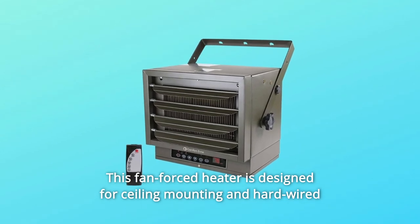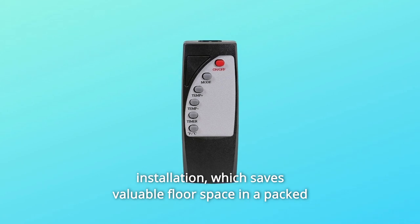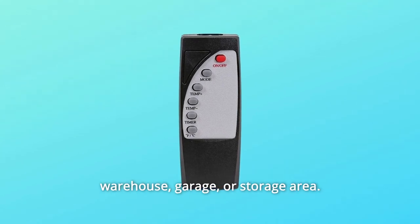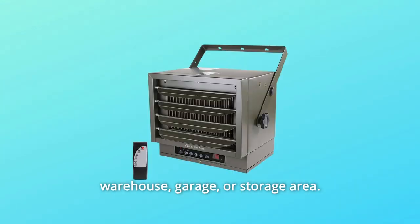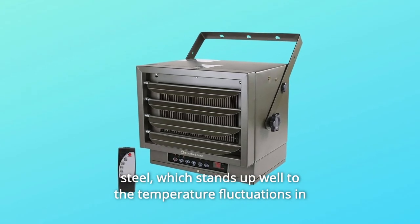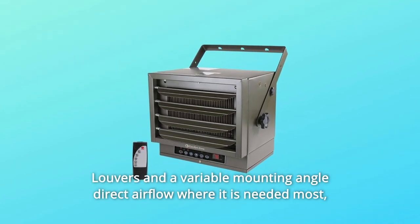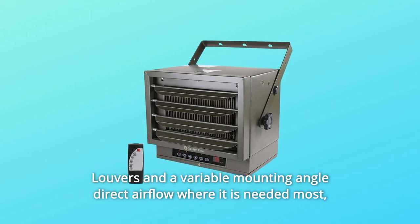This fan-forced heater is designed for ceiling mounting and hard-wired installation, which saves valuable floor space in a packed warehouse, garage, or storage area. The body of the commercial heater is crafted from heavy gauge steel, which stands up well to the temperature fluctuations in areas that are poorly insulated. Louvers and a variable mounting angle direct airflow where it is needed most.